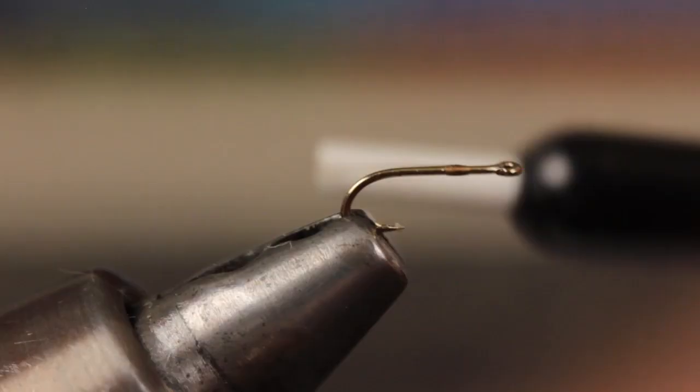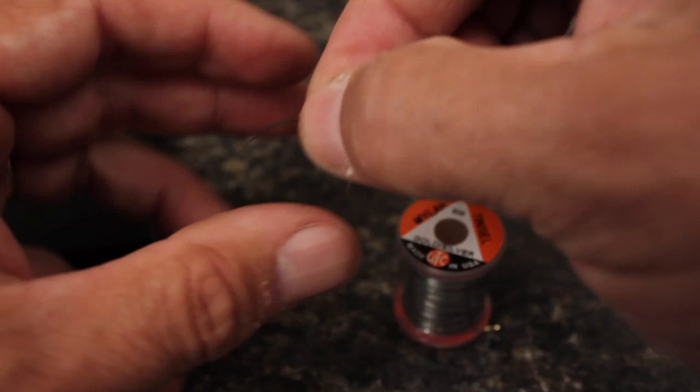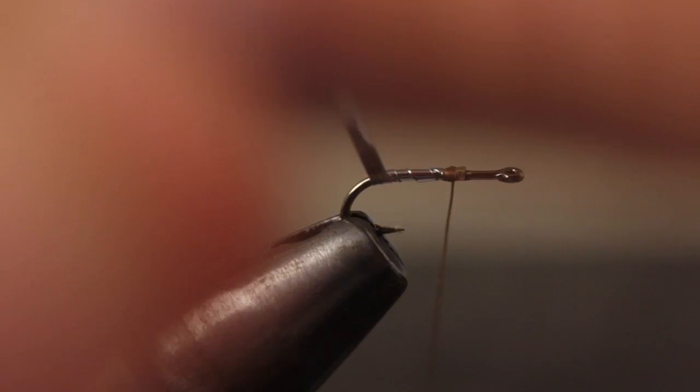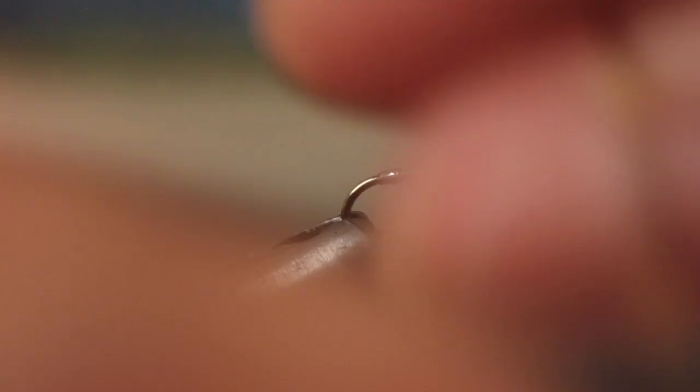For a little flash, snip a 3 to 4 inch segment of small mylar tinsel free from the spool. This kind is silver on one side and gold on the other. Orient the tinsel so the gold side faces you and secure it gold side out to the hook shank. The tinsel will fold over when you begin to wrap so the silver side faces out, which is what you want. Take wraps a little ways down into the bend and then take overlapping wraps back to your tying thread. Secure the tinsel with a couple of thread wraps and then snip it off close before taking another turn or two of tying thread.